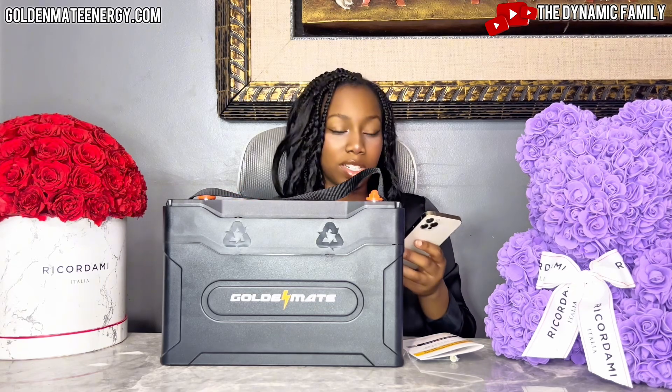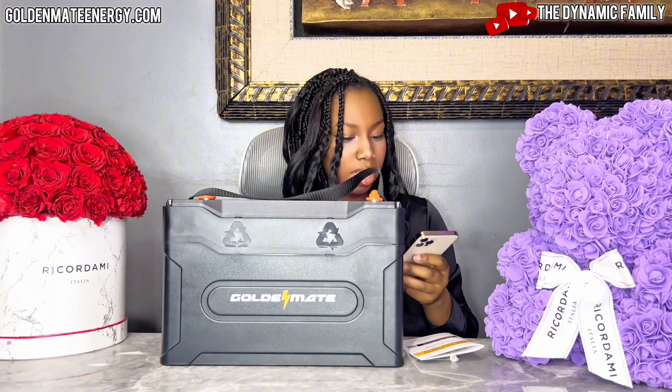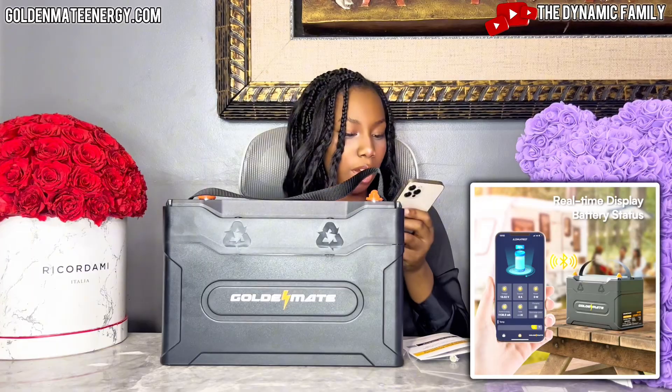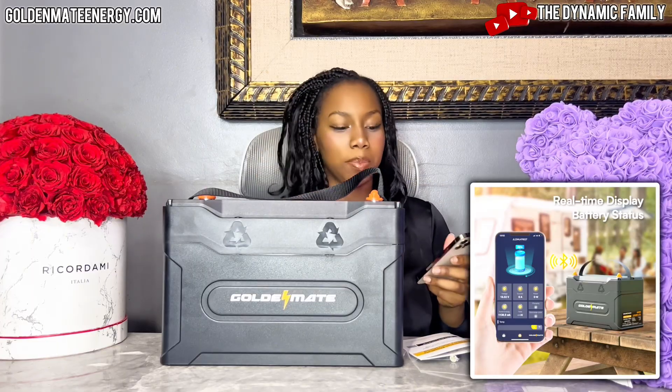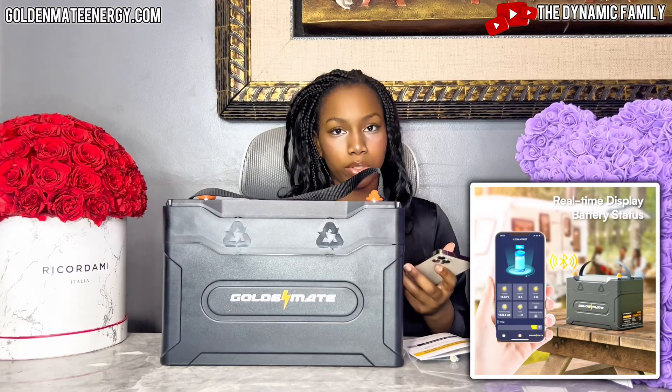Make sure you watch to the end as I'll be going through everything. I can see here that it says real-time display of the battery status. It actually comes with an app, and on the app you can see the battery status — that's also how you connect through Bluetooth.